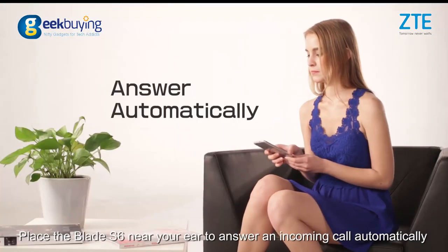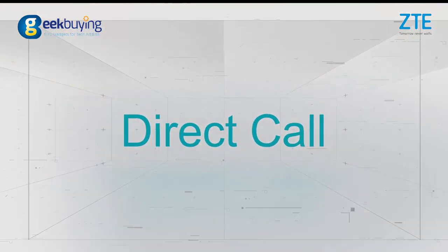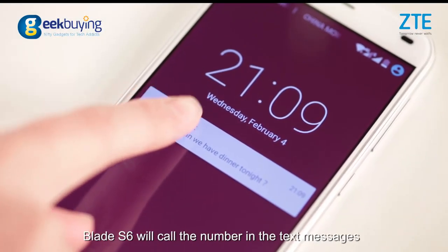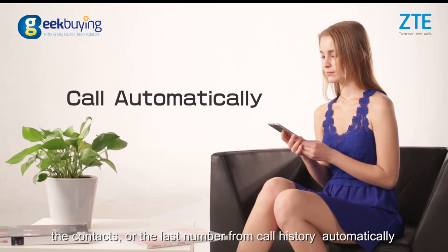Place the Blade i6 near your ear to answer an incoming call automatically. Place the Blade i6 near your ear and the Blade i6 will call the number in the text messages, the contacts, or the last number from call history automatically.